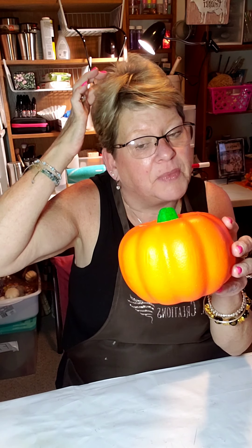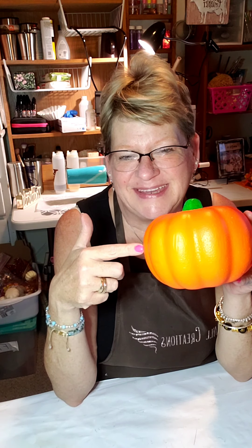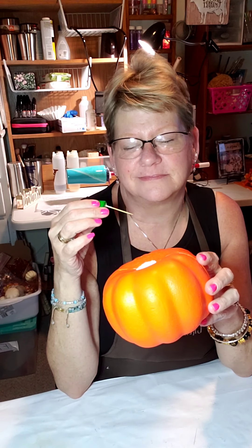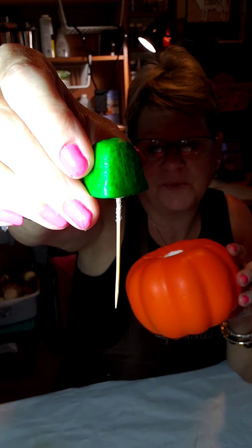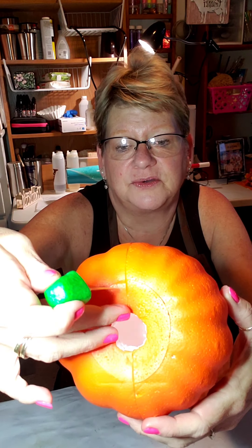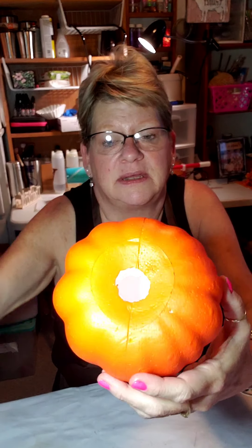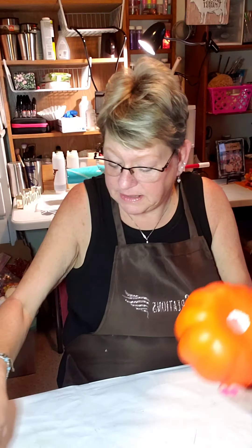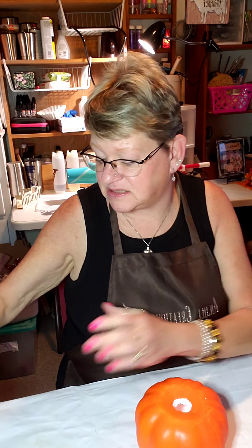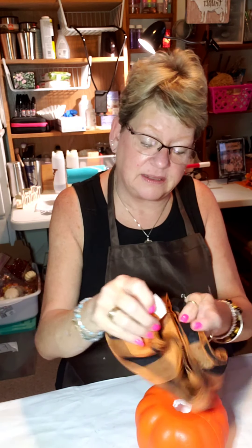You get this pumpkin at the Dollar Tree — they're at every Dollar Tree, every year this time of year. It's styrofoam, and the stem is only in with a toothpick. I've already taken an exacto knife and cut out a hole no bigger than my stem — it is hollow inside. What I'm going to do is cover this in a scarf that I also got at the Dollar Tree.